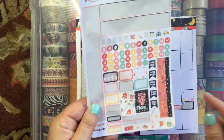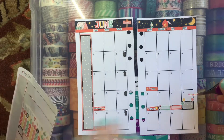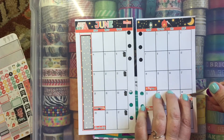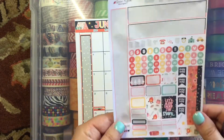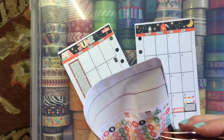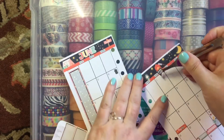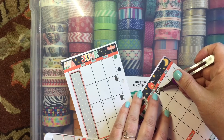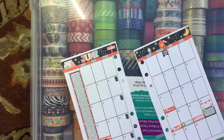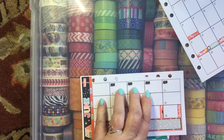The next thing I need to do is go in with my payday stickers. I have these dark payday stickers here. I'm going to put it right here on the first. And then also my other one, which will fall most likely on the 19th. Just like that.